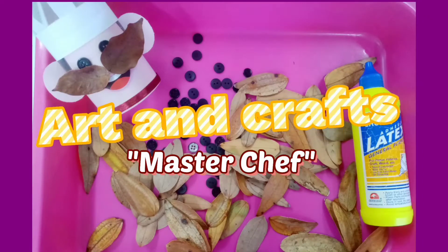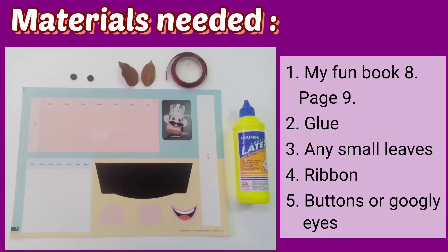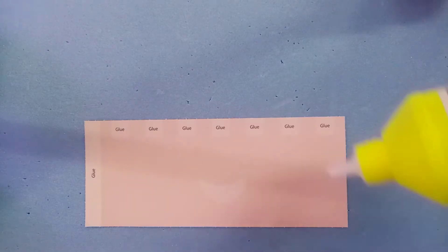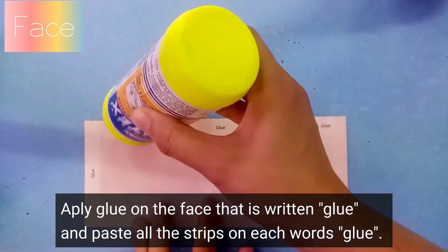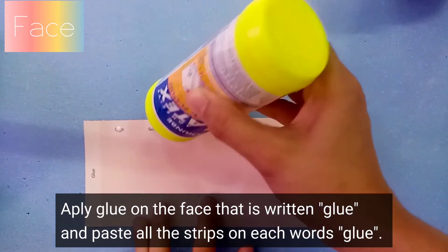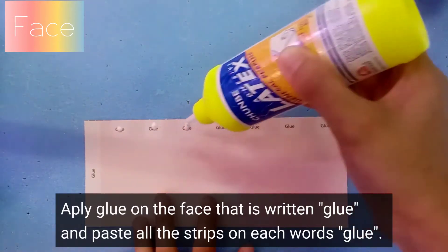Hello, good morning children! Today we are going to make a Master Chef craft. Here are the materials that we will need for our craft today. So the first step that we are going to do is you have to apply glue.